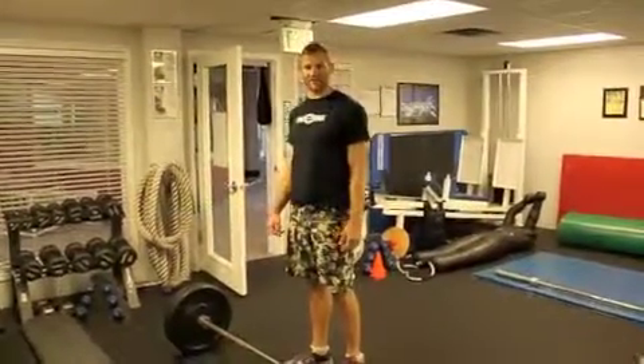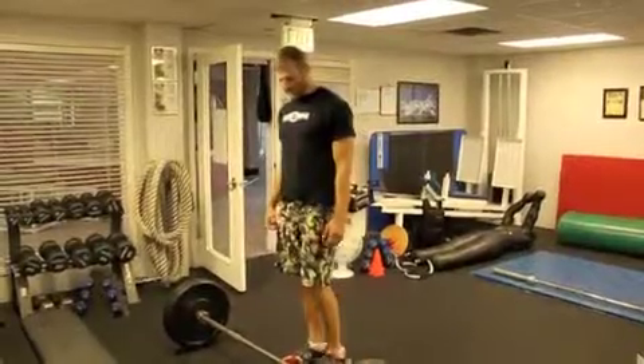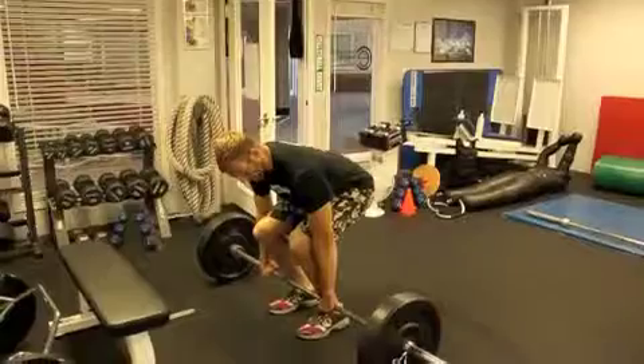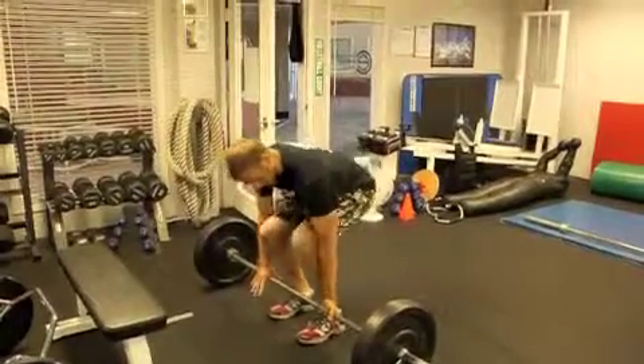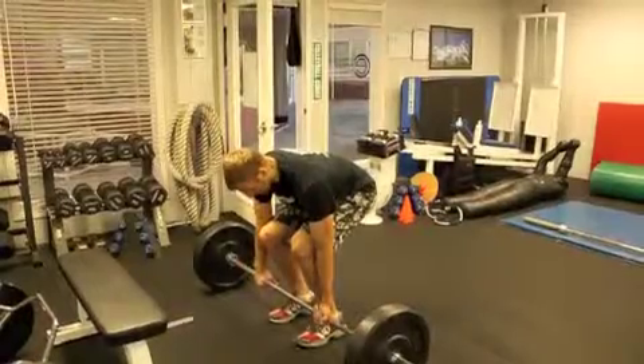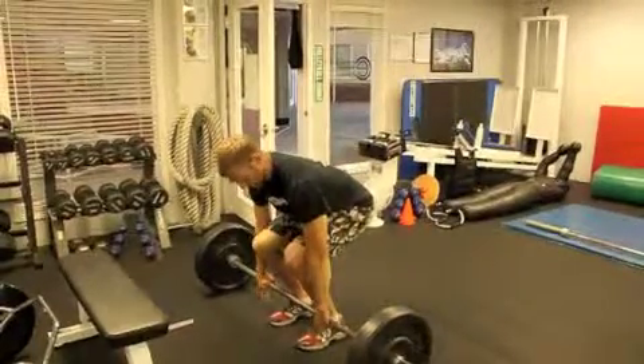This is day one of the advanced program. We're going to start with the Romanian deadlift. There are different ways to grip the bar — you can go with an overhand grip, or you can also alternate your grip as the bar gets heavier. It's easier to hold on to it if you switch grip. Either way is fine.